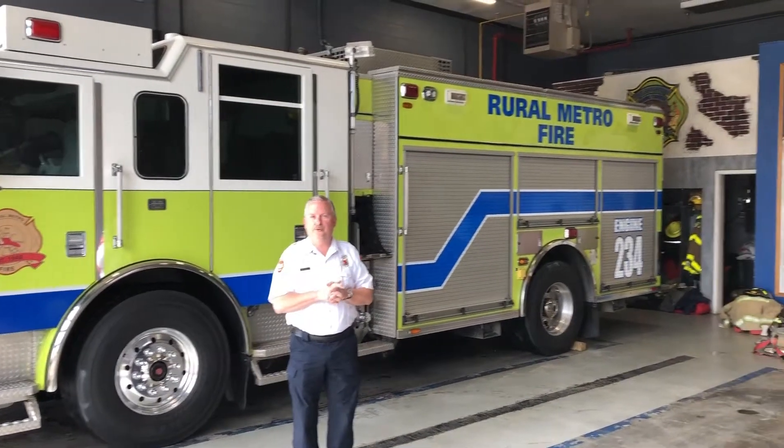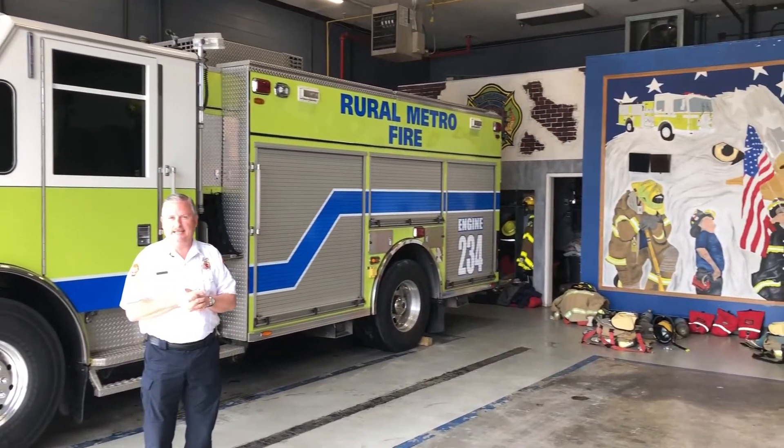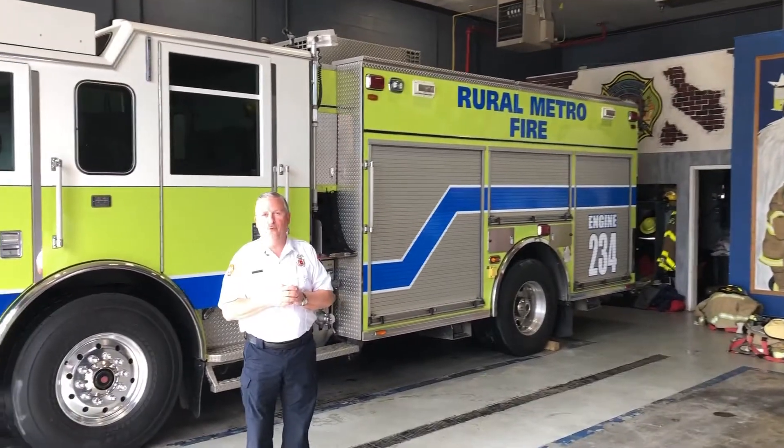Hello, this is Jeff Bagwell with Rural Metro Fire in Knox County, Tennessee. Today we're at Station 34 in Gibbs, out in the Gibbs community, which is kind of like Northeast Knox County. We're going to show you the tools and equipment that's on the fire truck behind me. Obviously the first thing — we have a lime green fire truck because our color is lime green with a blue stripe. Those are the AMR colors.